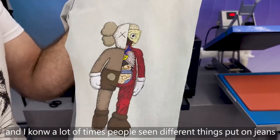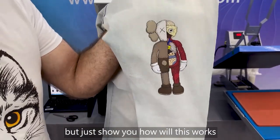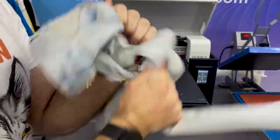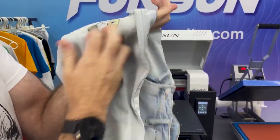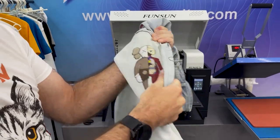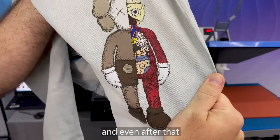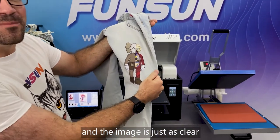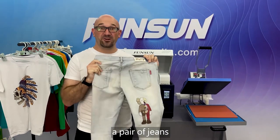A lot of times people have seen different things put on jeans, but just to show you how well this works — he can scratch it, he can try and stretch it, and even after that the color is just as vivid and the image is just as clear. And this is on a pair of jeans.